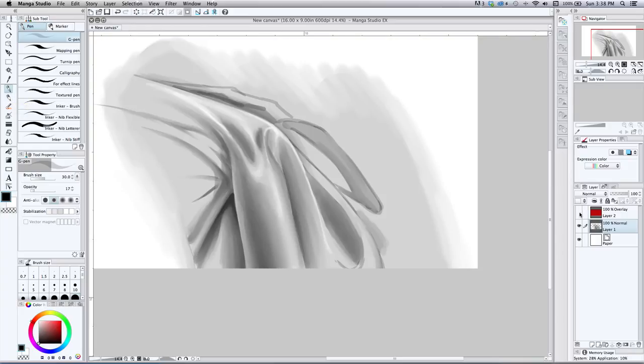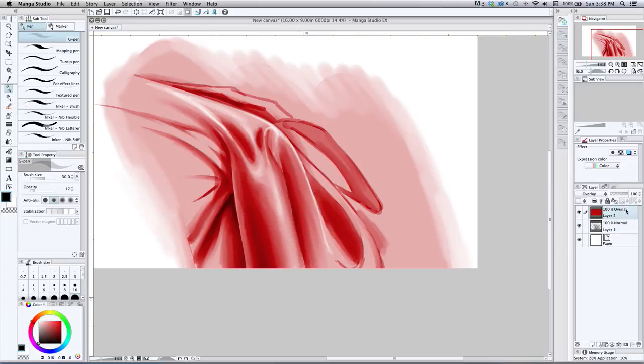Now I want to show how I work in grayscale. I put another layer on top in Overlay mode — I work on the background layer in grayscale and use this overlay to let me know where my tonal value is. I'm not great at judging it in grayscale yet, so I still work in black and white on the background and keep adding value and tone, darkening this area.